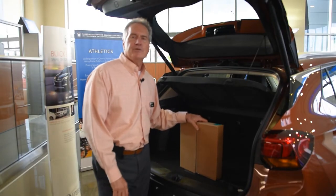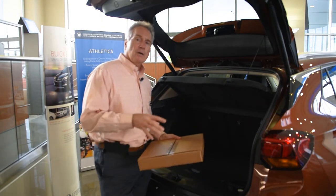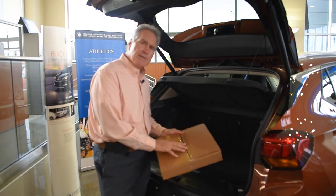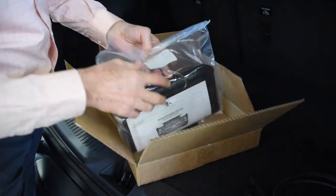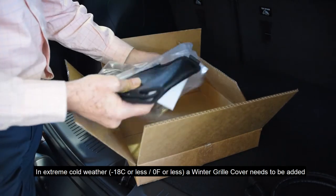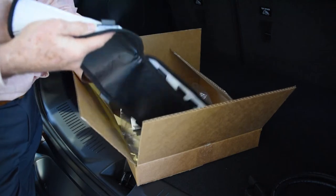Hi, Ralph Murphy here at Georgian Chevrolet Buick GMC in Barrie, Ontario. You may have recently purchased a Buick Encore GX or a Chevrolet Trailblazer and found this package in the back and wondered what it's for. Getting into temperatures below 18 degrees Celsius, this will help protect the turbocharger from freezing on those cold days when you're up and down the highway.